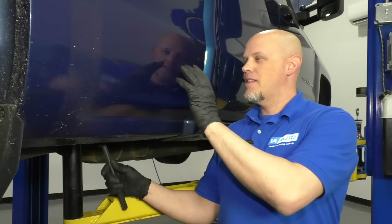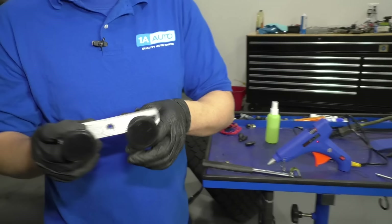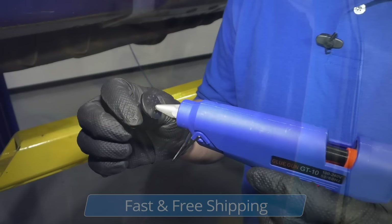If you can access the inside of the panel, like this one, we could get in behind it. We can use a little hammer, try to tap it out, but we're going to try a different approach. We have this tool right here, and we're going to actually take some hot glue, we're going to glue this on, and then there's a little screw that we tighten and it's going to actually suck the dent right out.